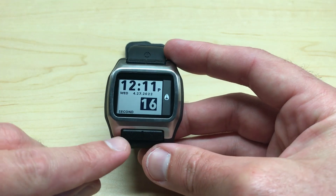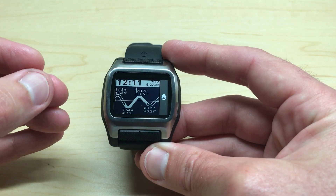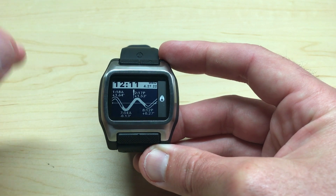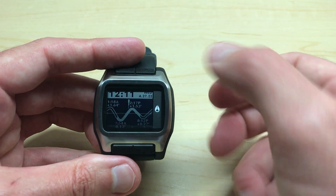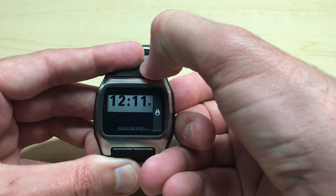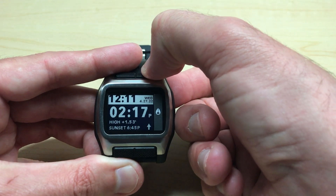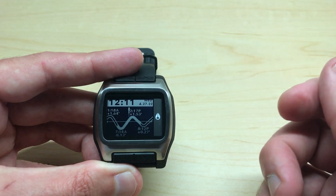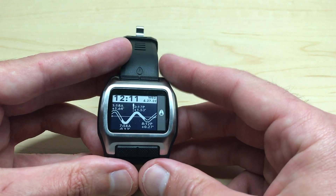Once we've got that done, we can press the bottom left button or just let it time out, and that will confirm our changes and update our information so we're looking at data for that current beach. If you want to make sure it took correctly, you can press the upper right button to switch your view and you'll see the beach of choice flash across the screen. So we've got our beach correct — our tide information is correct and our Sun and Moon information should be correct as well.